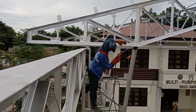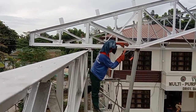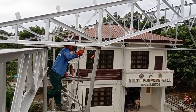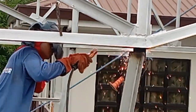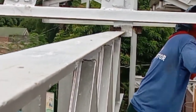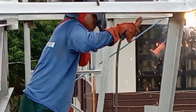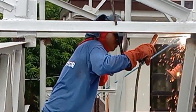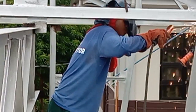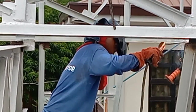Ito yung pinakamalaking naging problema namin dito — napakataas ng gap doon sa poste ng trusses, at kinakantas na ni Reggie. Kailangan magpantay yung dalawang yan. Ito yung resulta ng mga hindi nagkukumpute sa pagbubuo ng poste o kahit na yung trusses.